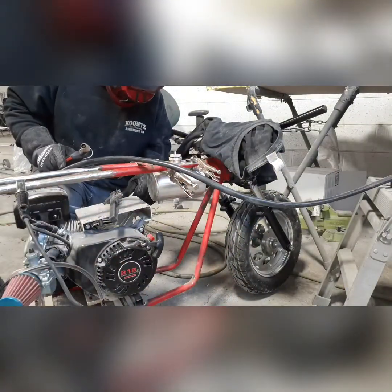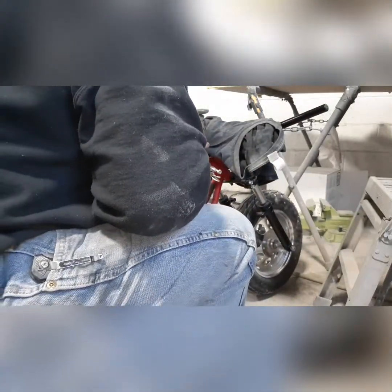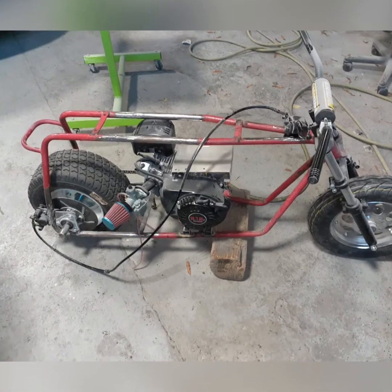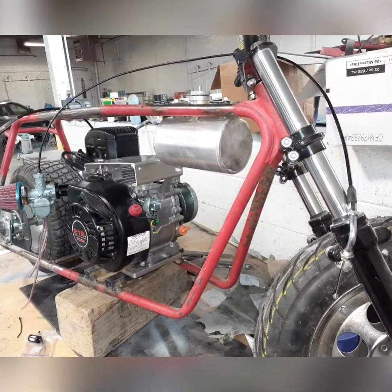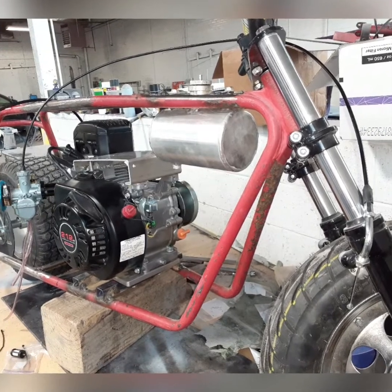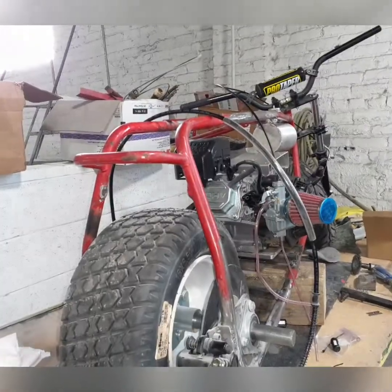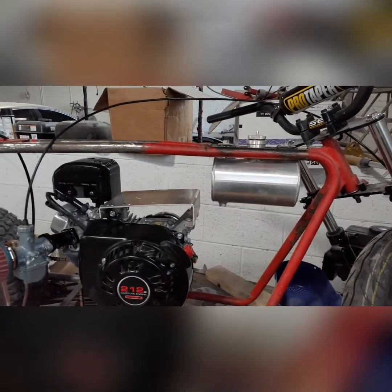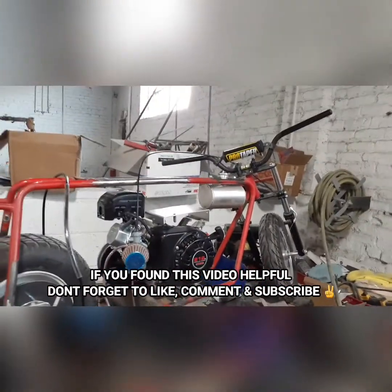I'll leave the name of the website I got the gas tank from in the description so you can check it out. Don't be fooled by the Ghetto Bike name because it's a really well made aluminum tank, and they're a lot cheaper than a lot of other places I've seen that sell aluminum gas tanks. It took me a month to get it — I finally got it in. Next time we'll try to get the fuel lines in there, the vent lines, the grip throttle on the handlebars, and work on the custom exhaust. We still got a lot to do but it's coming along.